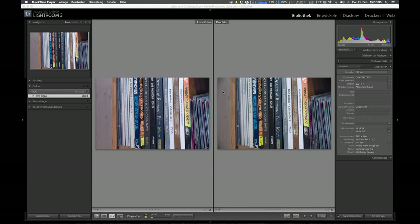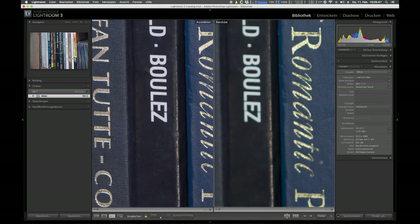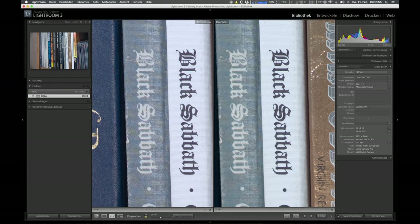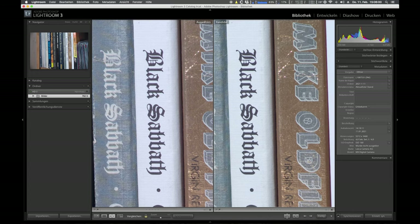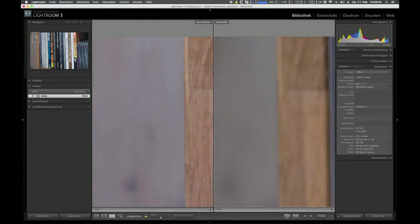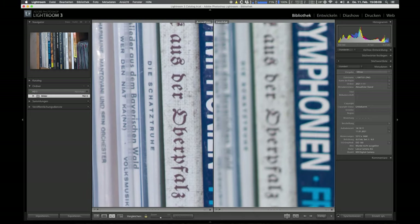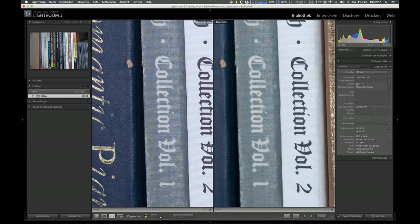I took two samples: one at F4 wide open and one at F11. Wide open we have quite a lot of vignetting — quite unusable actually, in my opinion, sadly. But sharpness is actually quite good at the center. The samples are not perfectly parallel so we don't see a lot of corner performance, but trust me, it doesn't have any corner performance wide open. It's quite good for portraits and I have a sample later on.